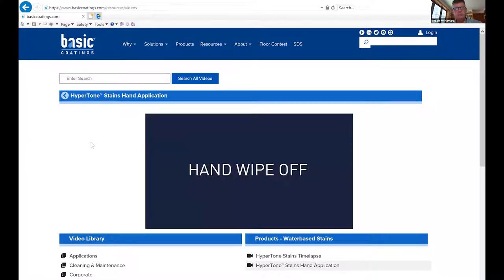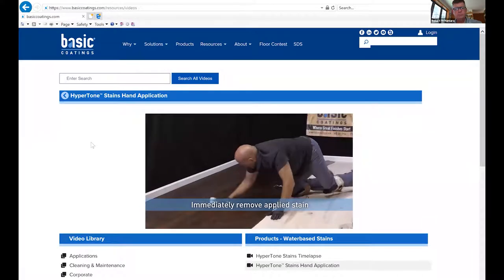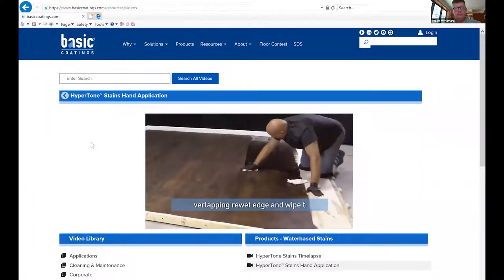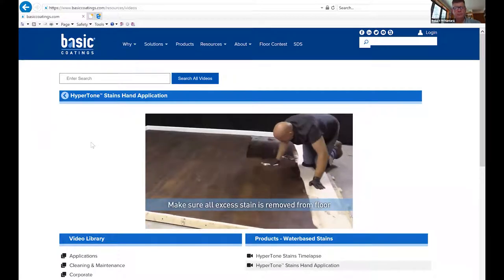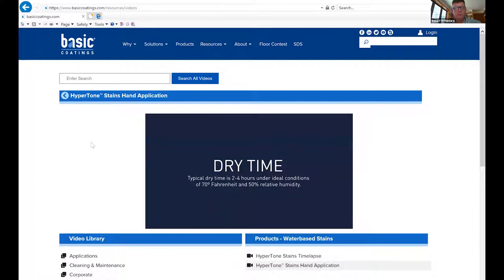Applicators we recommend are quality 3/8-inch microfiber rollers or paint pads. Apply a liberal amount of stain and uniformly cover the floor in 24-inch to 36-inch wide strips, always applying stain with the grain. When cutting in the edges, always feather out the stain to blend into the field. It is important to cut in edges of the room as you go instead of cutting in edges ahead of time, to avoid lap lines. Proper application should yield a coverage of approximately 700 to 800 square feet per gallon.